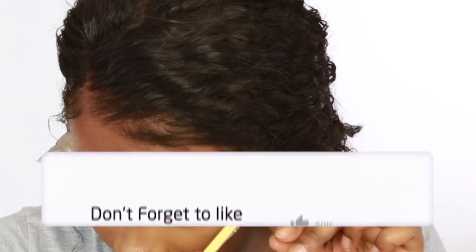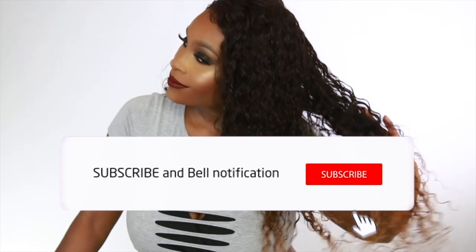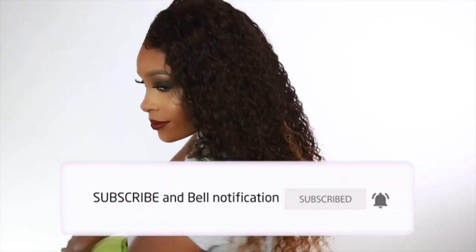But before we get into it, hit that like button and don't forget to subscribe to the channel. Make sure you click that bell so you get notified whenever I upload a new video.